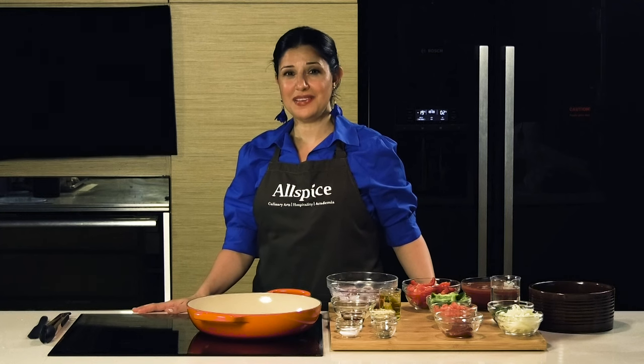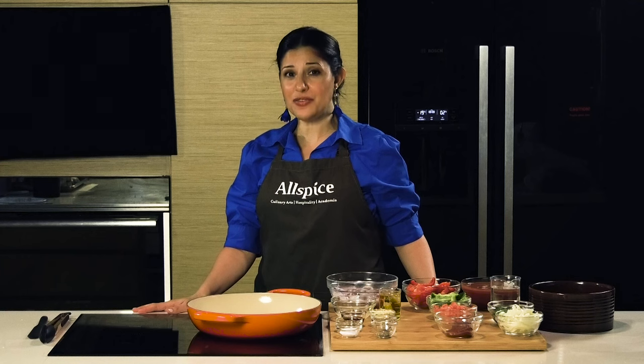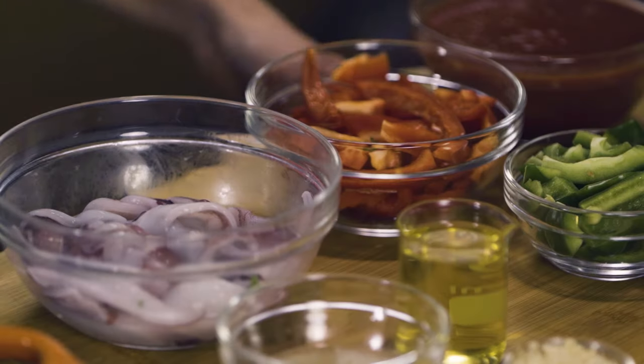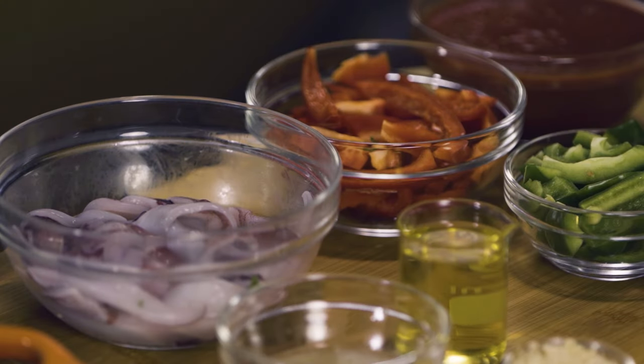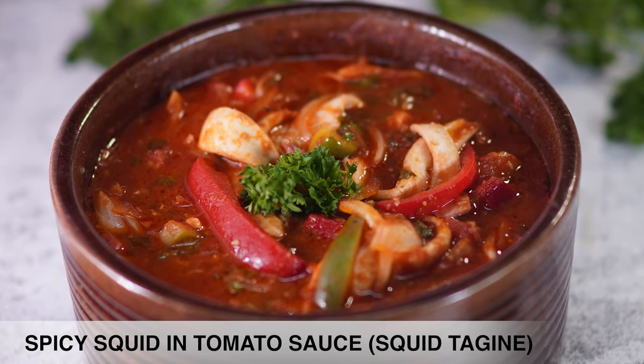Hi, I'm Nermeen, recipe developer, content creator, and staunch advocate of Egyptian cuisine. This dish is a crowd pleaser — it's a spicy squid in rich tomato sauce.